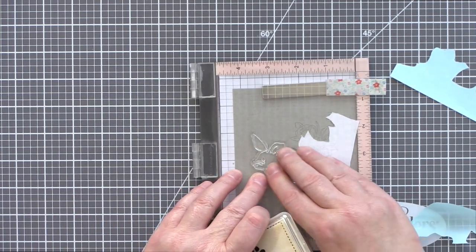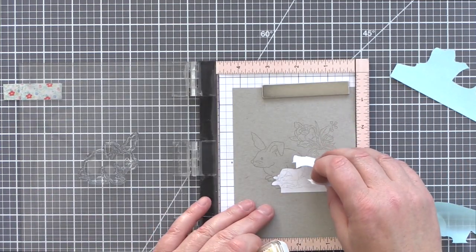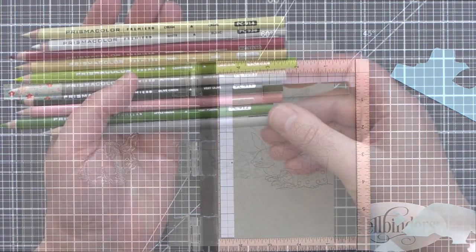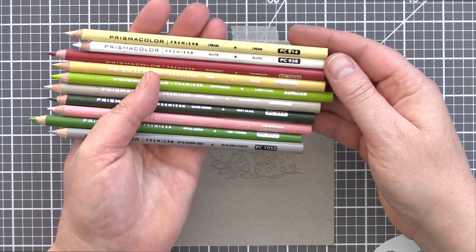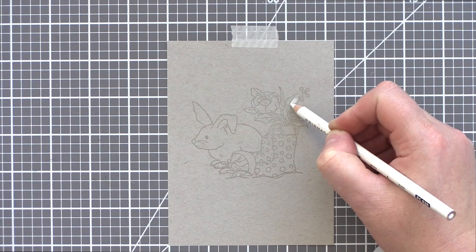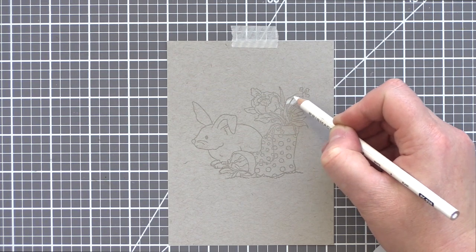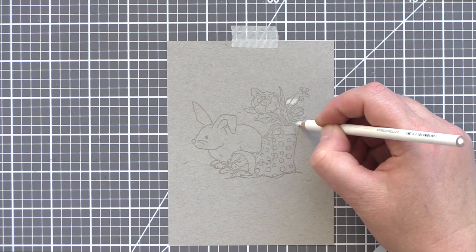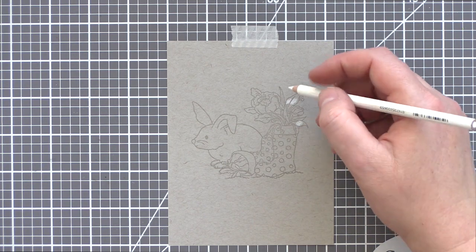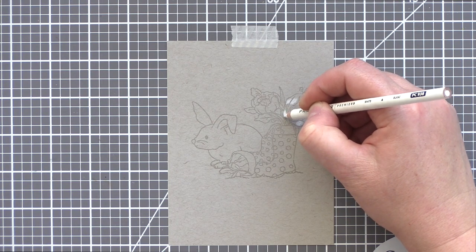Now with my simple scene set out it was time to get colouring. I picked out a few pencils I planned to use, although I did add a few extra colours to the selection as I found I needed them during the colouring process. When colouring with pencils on craft I like to start with a white pencil and mark out the areas I want to keep as highlights. I think pencil colouring on craft looks its best when you get a gradient from the darkest to the lightest tones, and by marking out the highlight areas I can protect them when adding shading.